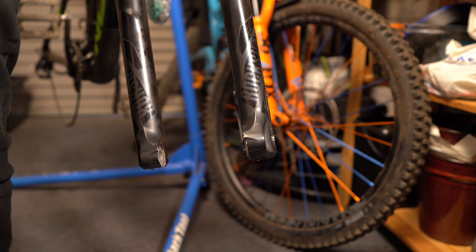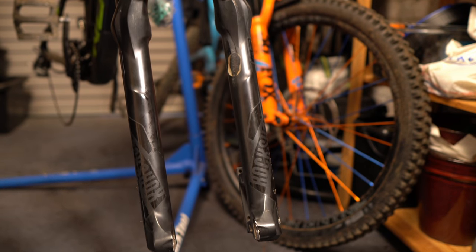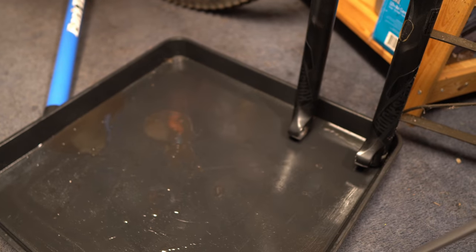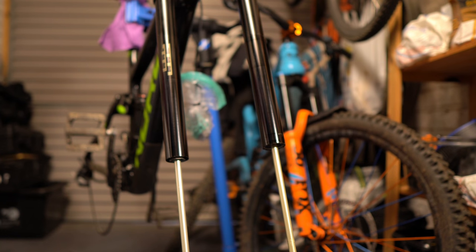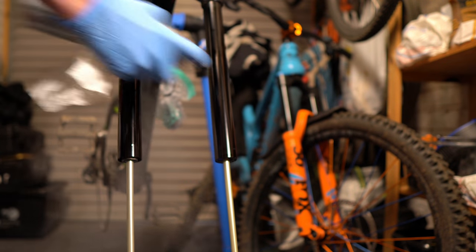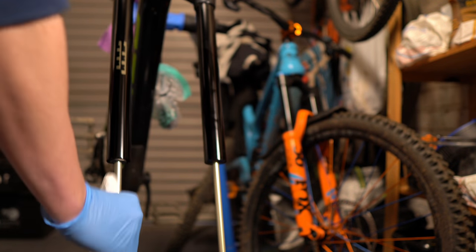You'll know when you've got it because oil will start dripping out. Push the lowers down — oil will come out, and be careful because the rods will be extended. I like to put the lower legs vertically up to let the oil drip out. Get your paper towel and clean off the stanchions. I like to use suspension clean, and while you're here it's worth inspecting the stanchions again to make sure there's no damage further down.